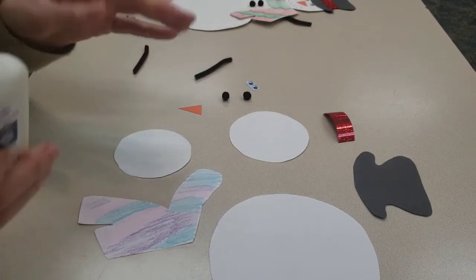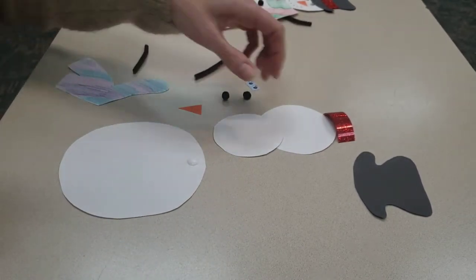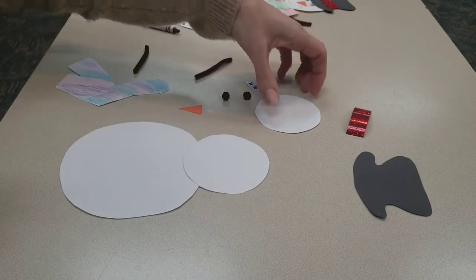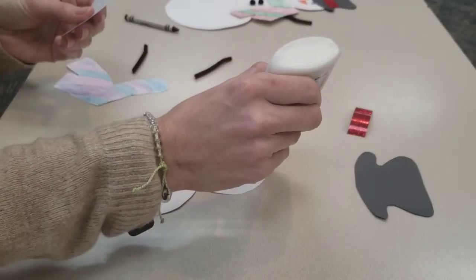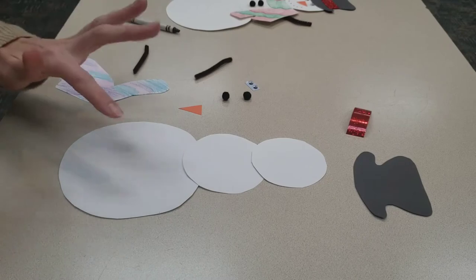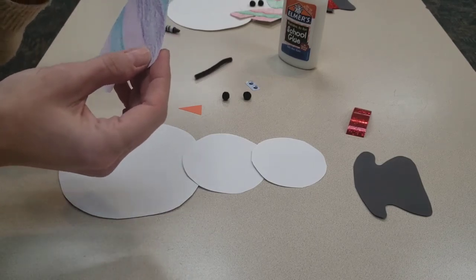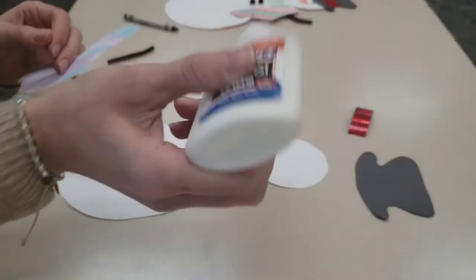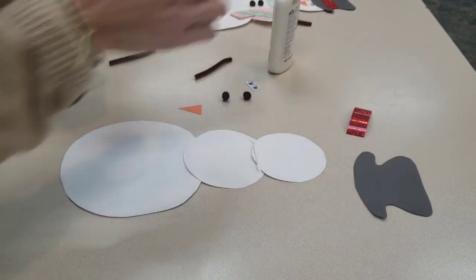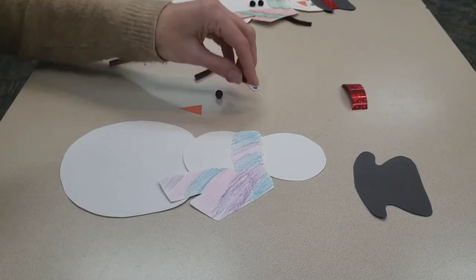This is where you're going to need your glue. I'm gonna start off with my big piece first — just put a little bit of glue right at the top, then take the medium-sized circle and stick that right on top. Then I take my smaller circle for his head, put a little glue on top of that middle piece, and stick the snowman's head right on top. So you have his bottom, his belly, and his head. Next, take your scarf — I colored mine purple and blue and pink, you color yours any way you'd like — and put a little glue right underneath his head so he can keep his neck nice and warm, then stick his scarf right on.